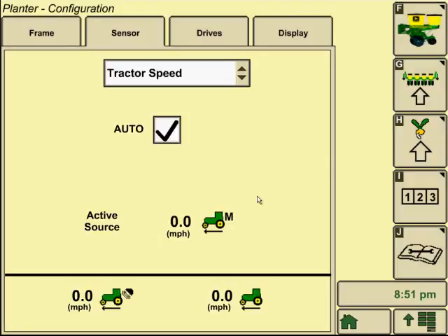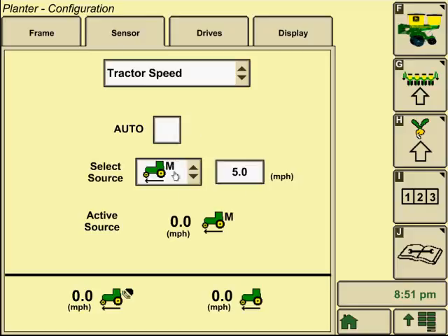Go to tractor speed — this is probably one of the most important functions, especially on a variable rate drive planter, because variable rate drive planters are looking for ground speed. So if we had manual speed of five miles per hour unchecked for auto and typed in here, it doesn't matter how fast or slow we're driving — it's going to think we're planting five miles per hour. If we're actually planting at six miles per hour, we'll be roughly a fifth off on our population. If you lost GPS, that would probably be one of the few times you'd use manual speed, but whatever you type in here for miles per hour, that's what you need to be driving.